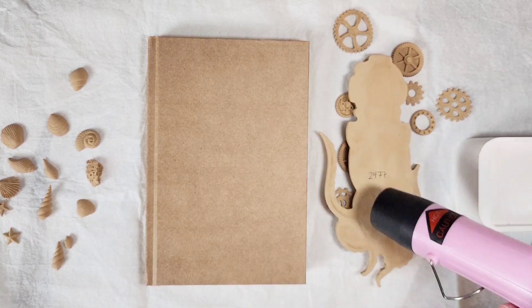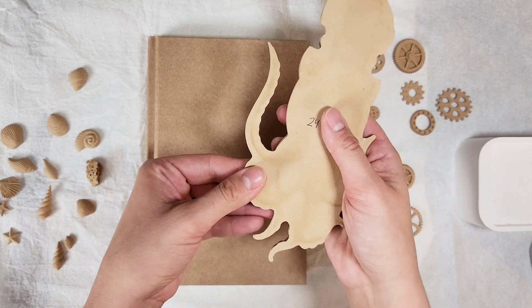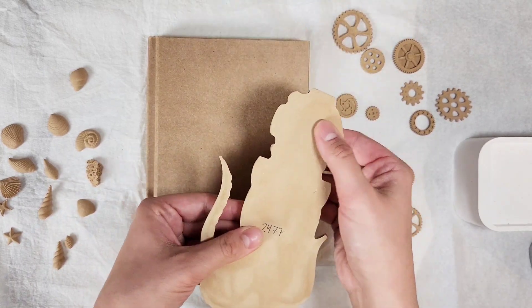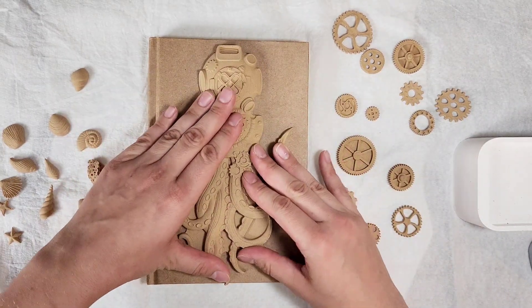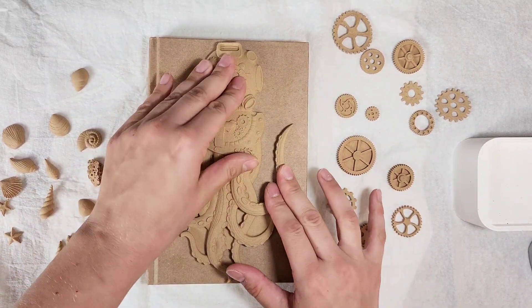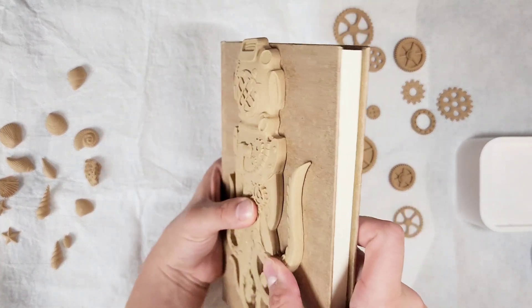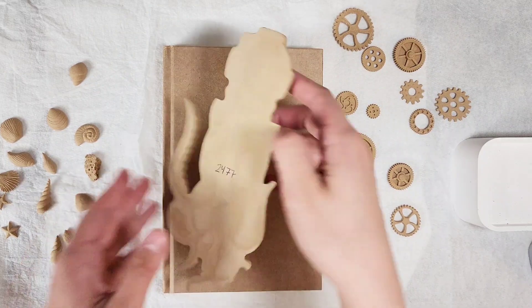After heating these up for a while, let me show you what happens. See how you can bend this now? You can bend all the little parts of this molding. I'm going to squish it down to my journal cover, and once you turn it to the side you will notice that there isn't that gap from the beginning. It is now flush because we heated it up and it can adhere nice and flat to the cover.